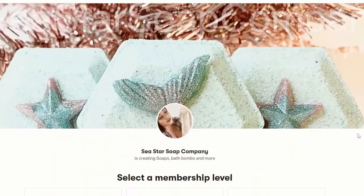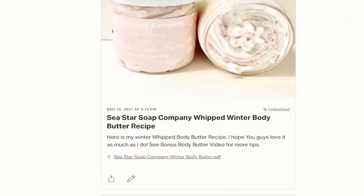I hope you guys enjoyed today's video. If you head over to my Patreon page, I have my new recipe there for you guys. Don't forget to subscribe — I'll see you guys on the next video.